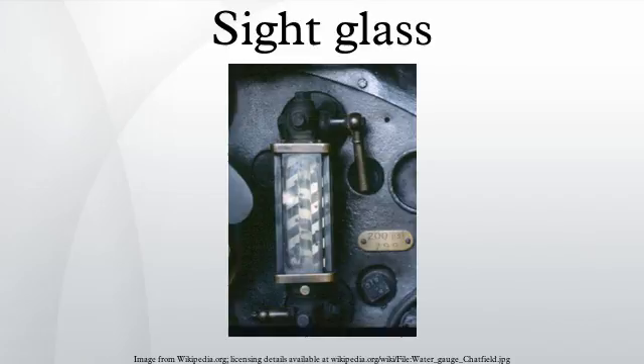A sight glass or water gauge is a transparent tube through which the operator of a tank or boiler can observe the level of liquid contained within. For liquid in tanks, simple sight glasses may be just a plastic or glass tube connected to the bottom of the tank at one end and the top of the tank at the other. The level of liquid in the sight glass will be the same as the level of liquid in the tank.